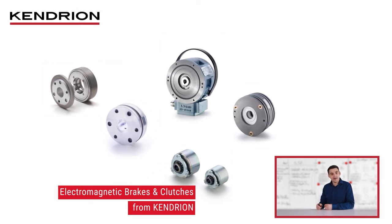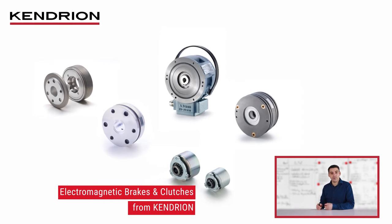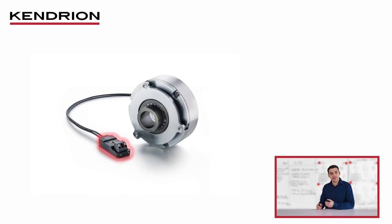Many of these electromagnetic components, mainly brakes and clutches at Kendrion, require direct current. This is why Kendrion has launched the new generation of control modules, the SLIM collection.